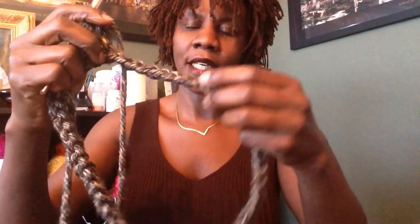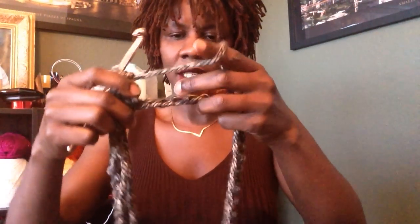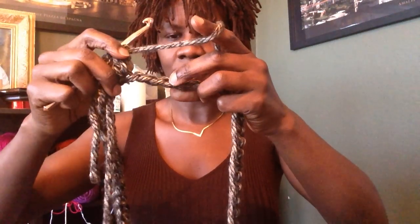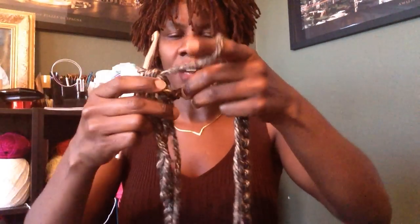Once you're done with your slip stitch, we're going to work a double crochet in each of the 48 stitches. Chain three — your chain three is going to count as your first stitch. What I normally do is turn my work upside down, working from the top, and the reason I do that is to give it a nice finish. Turn it upside down so you can see the little bumps — you're working in those bumps and it will create a very nice edge.